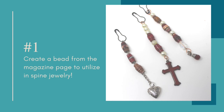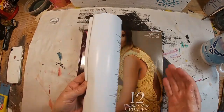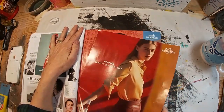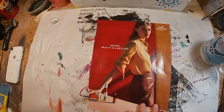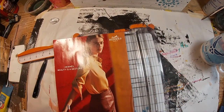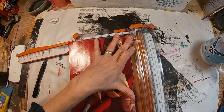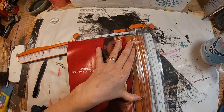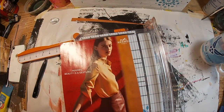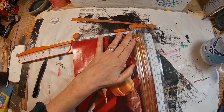Let's get started with number one, which is creating a bead from a magazine page to utilize for spine jewelry. The first thing I like to do is choose a color that I want that bead to be — the color I'm looking for is within the magazine. Here I like this red, so I'm going to make these about half-inch beads. I'm marking that at the half inch and then slightly twisting it to bring it into a triangular shape, and that triangular shape will give our bead a little bit of definition.